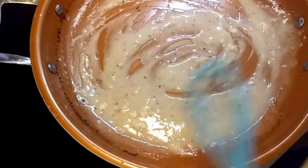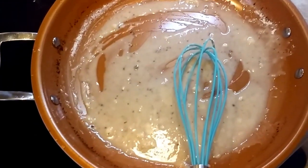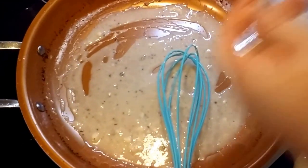I'm still not happy with that amount of flour, so we're going to add more. Apparently I was really bad at estimating how much oil was in there.